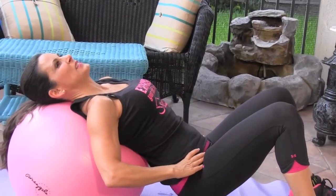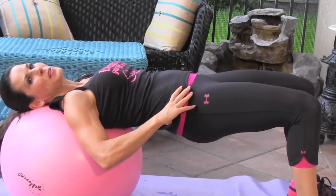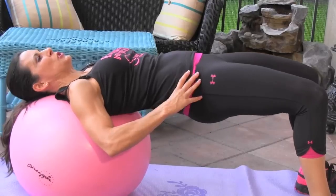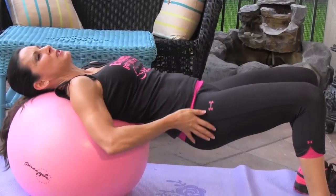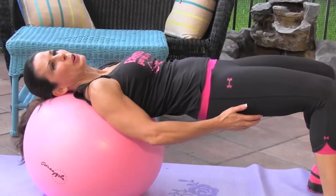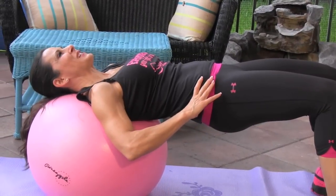We're gonna drop our hips down. This is what I call a table — we're gonna drop it down, and what we're doing is pushing those hips up to the ceiling and way back down. Pushing them up, you're gonna feel your glutes and your hamstrings engage.